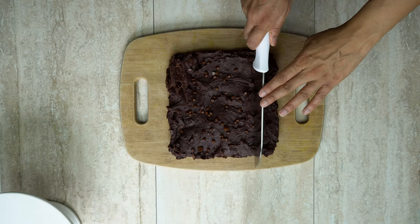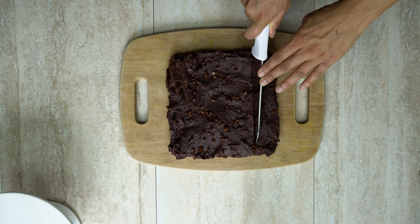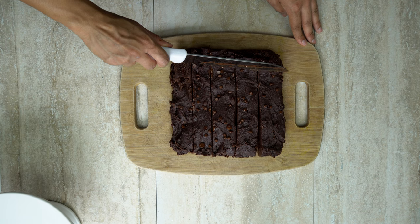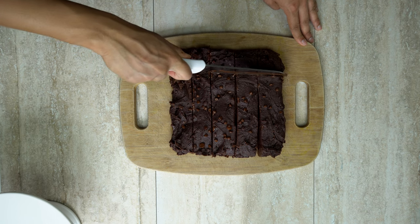You want to let these cool for about 10 minutes before you start cutting them, but if you're impatient like me, then you can just cut them right away and enjoy with a nice cold glass of almond milk.